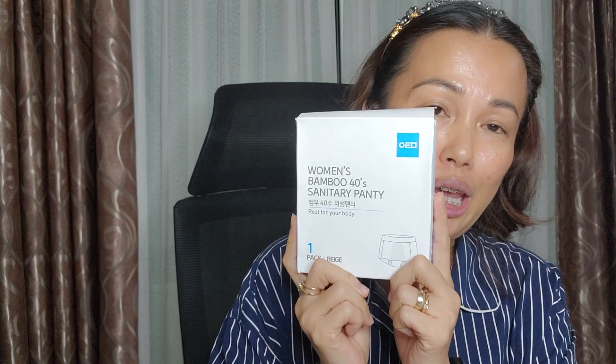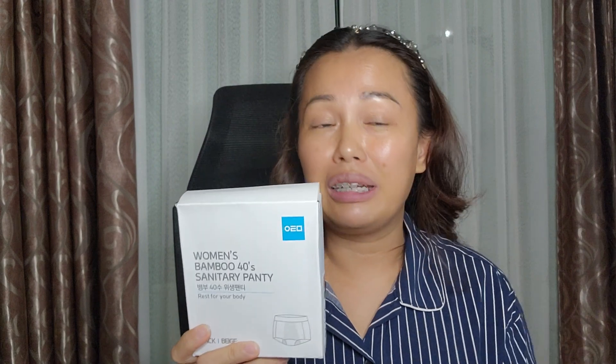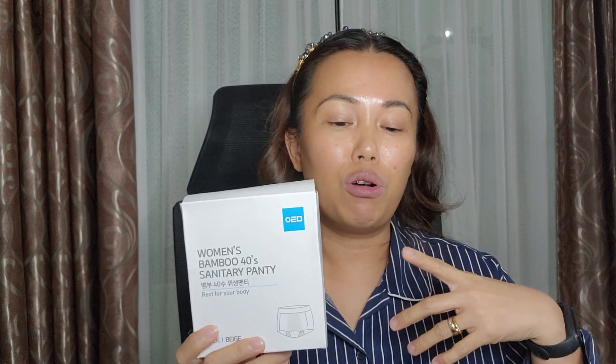It doesn't have much smell and it is comfortable — antibacterial, that is the key. I don't feel hot using this either. I purchased this from Atomy Korea and I really hope they will make it available in Atomy soon, to give more people access to this great and amazing product. That's all for me — good night everyone, bye bye!